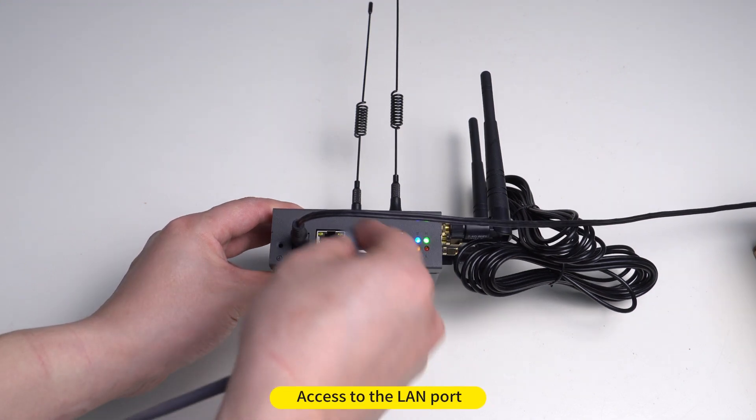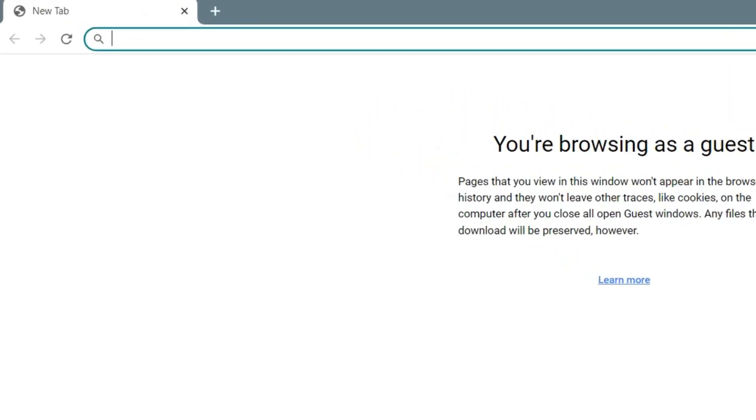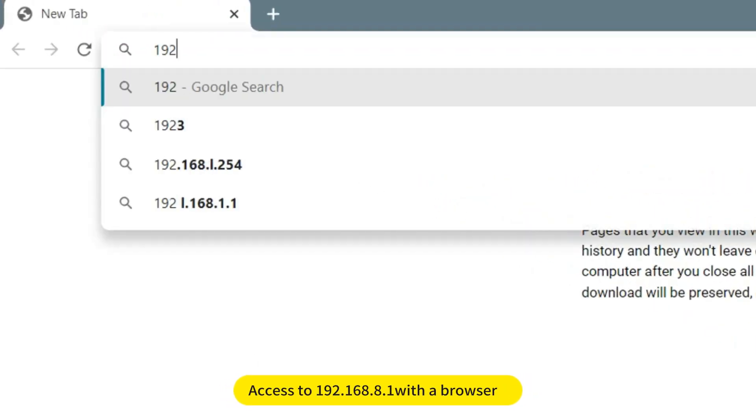Access to the LAN Port. Then access 192.168.8.1 with a browser.